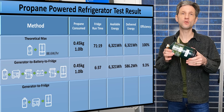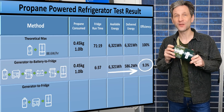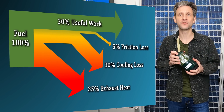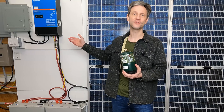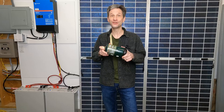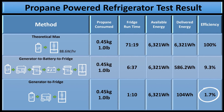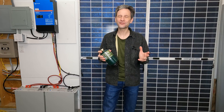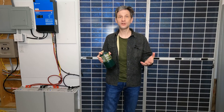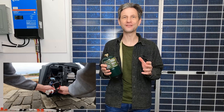The total available energy of 6,321 watt-hours divided by the 586 watt-hours we actually were able to use at the fridge gives us an efficiency of 9.3%. That may seem pretty abysmal, but the internal combustion engine of the generator is very inefficient at consuming fuel, and then we converted it multiple times — charging batteries and then back from batteries to the inverter — with losses at every stage. Using the propane on the generator to directly run the refrigerator, we were only able to make use of 104 watt-hours from over 6,000 watt-hours of energy, which is a 1.7% efficiency and only gave us 1 hour and 10 minutes of runtime.